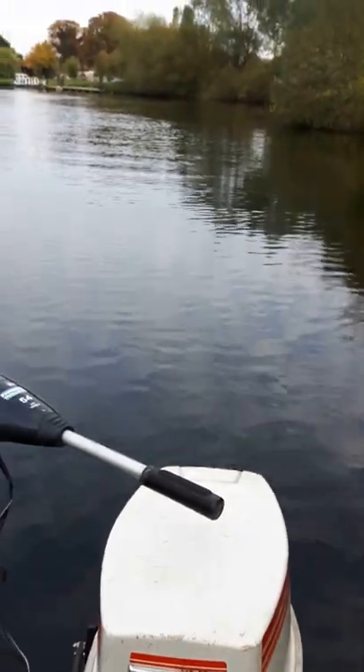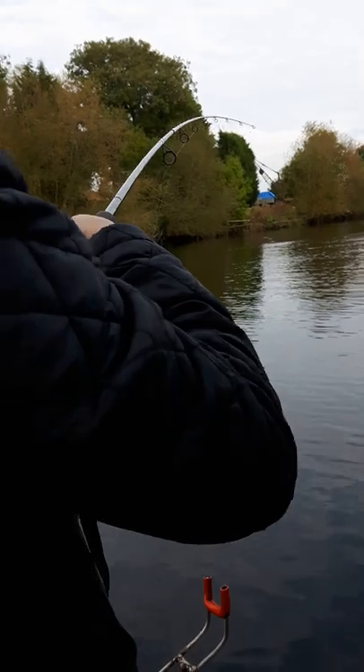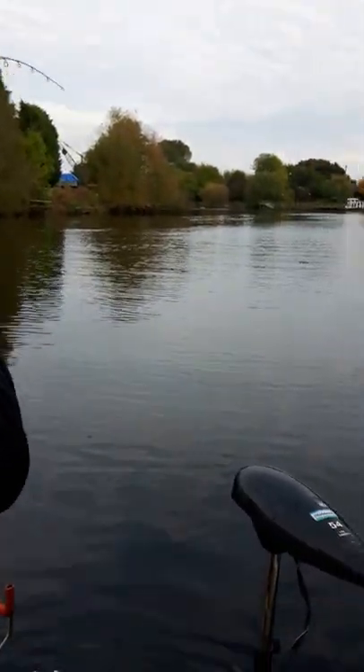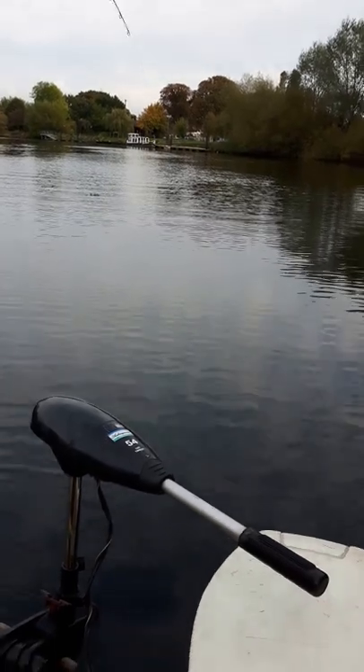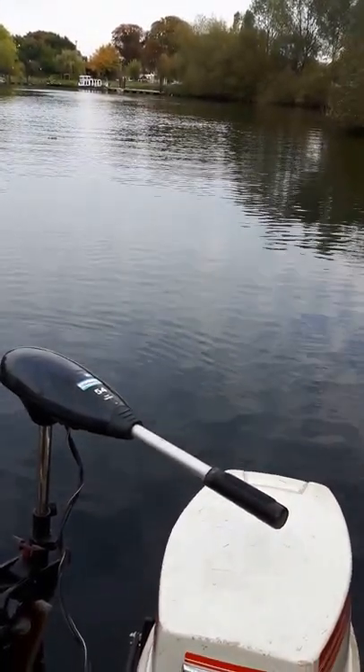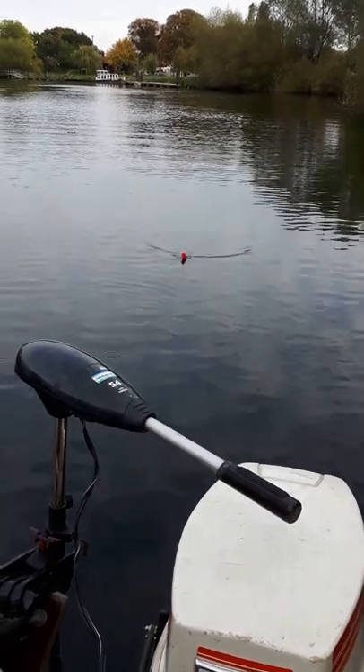It's run into that line, look — that's it, steer it away. Alright, lift your rod up now. Keep it tight as you reel down, keep it tight as you reel down.